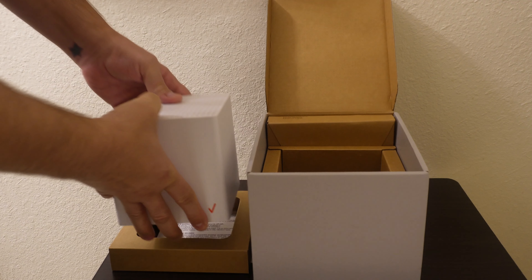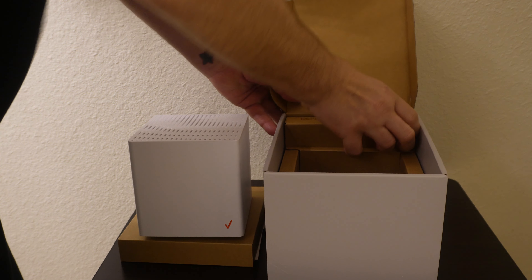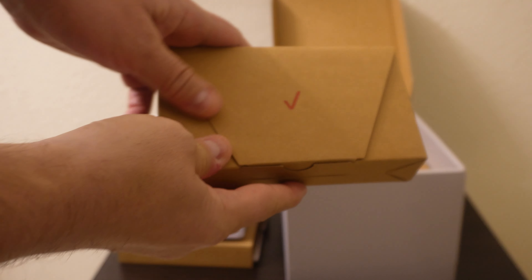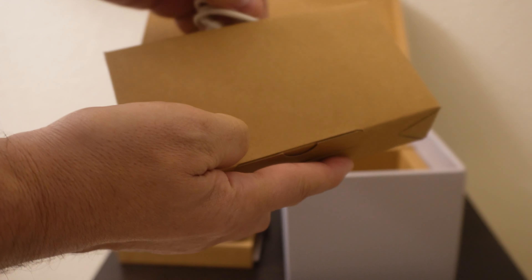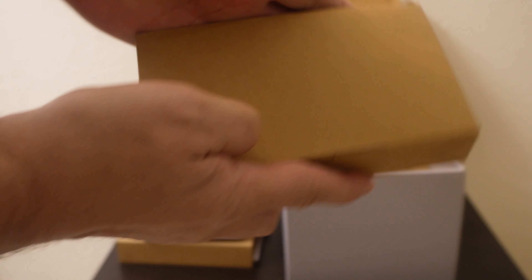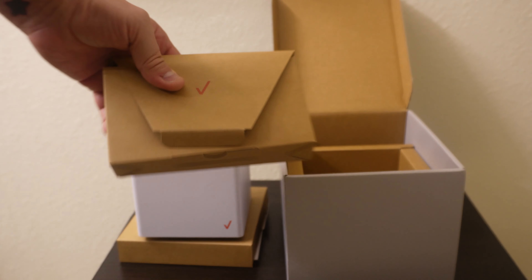This router should be capped at 300 megs down and 20 up, so we're going to test that out. Looks like we also got a power cord and an ethernet cable, so let's hook it up and see how it does.